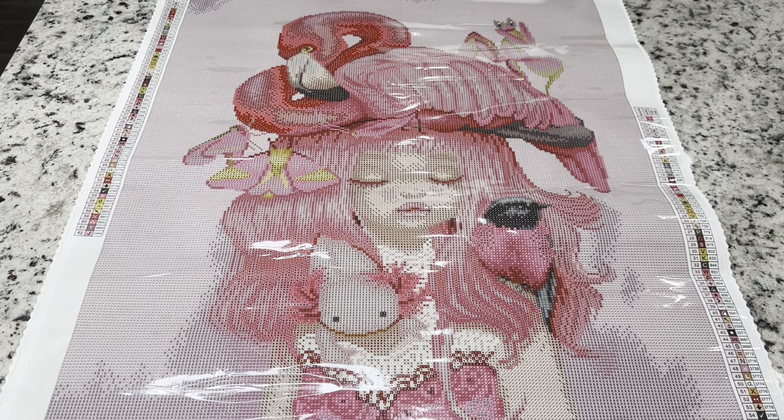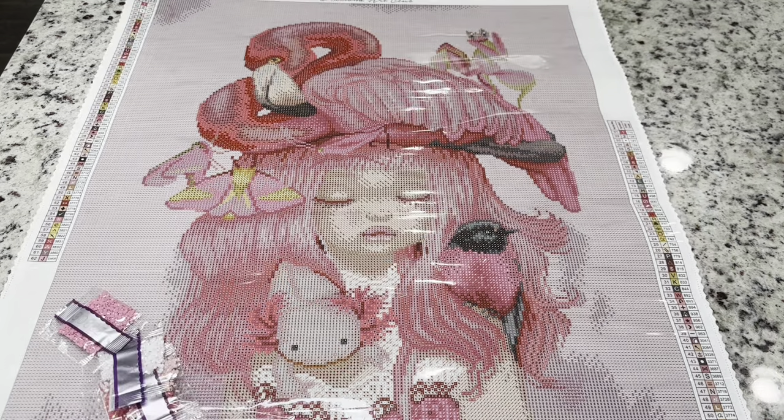I did want to let you guys know that when you're looking at the pan, I do think the symbols make the image look a little bit harsh, but I did lay some drills down and I can't wait to share it with you guys. This one looks amazing and the colors are so soft and well blended.